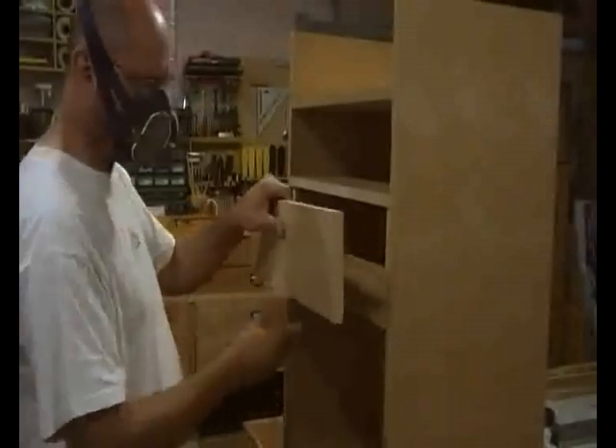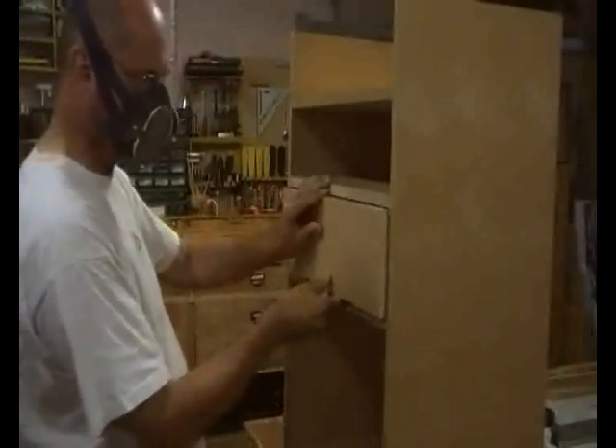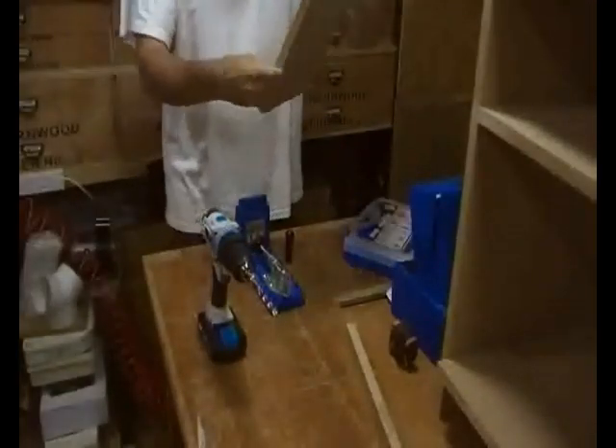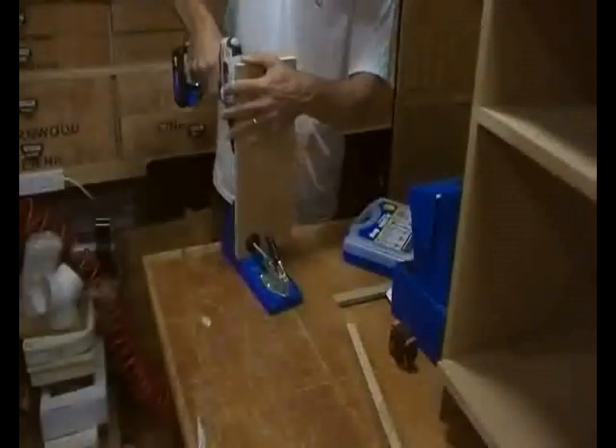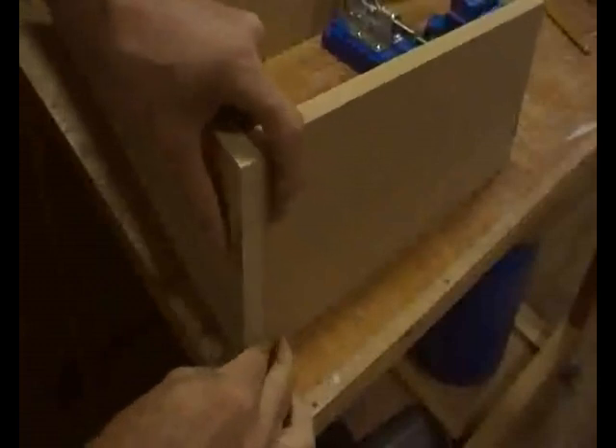Cutting the drawer parts was straightforward and I kept to a theme and used glue and pocket screws. I did keep my mask on because the MDF dust was just getting around even with the filtration unit, which is pretty good, and I just didn't feel that comfortable, so I kept my mask on.